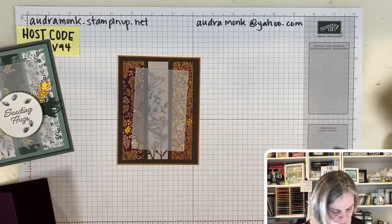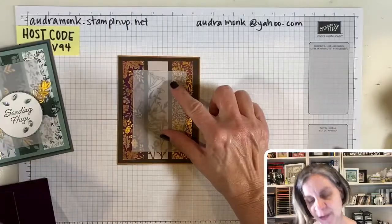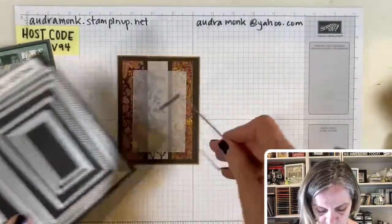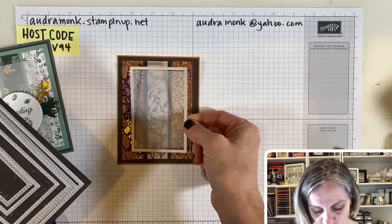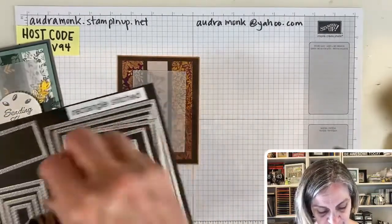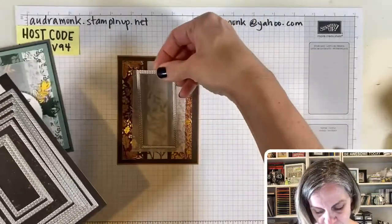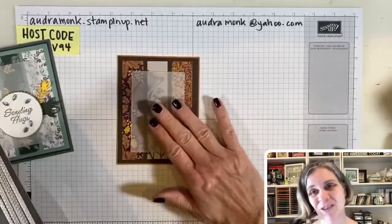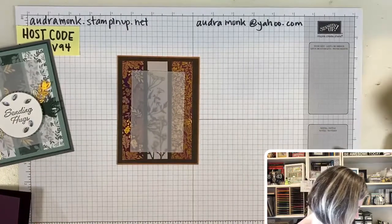Do I have the square? I do. You don't have to cut vellum with a die, but I did use this rectangle die. You can go smaller, bigger, or skinnier — use it as a little focal point. You could also just cut it out by hand; that would be totally fine.